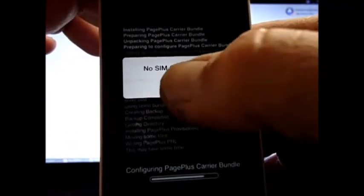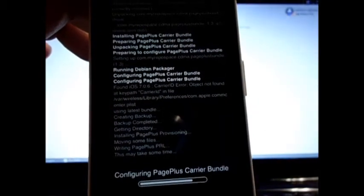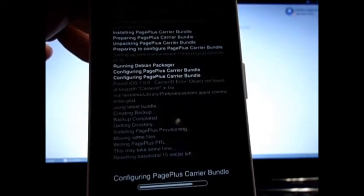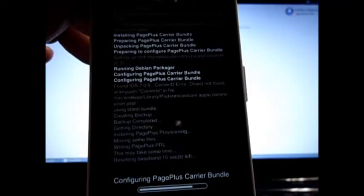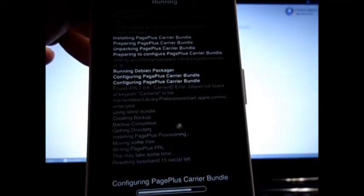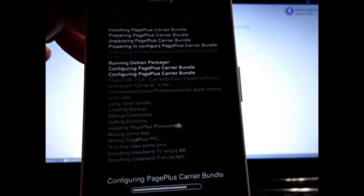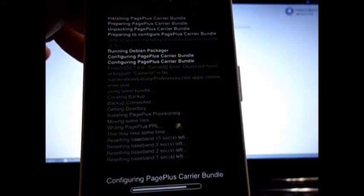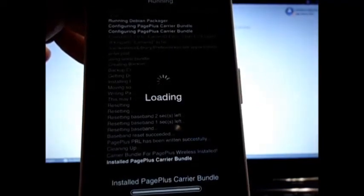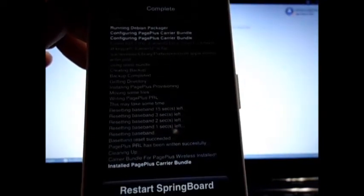Yeah, I know there's no SIM card in — I'm doing this all through WiFi. Everything went through, you see no red lines. Restart Springboard.